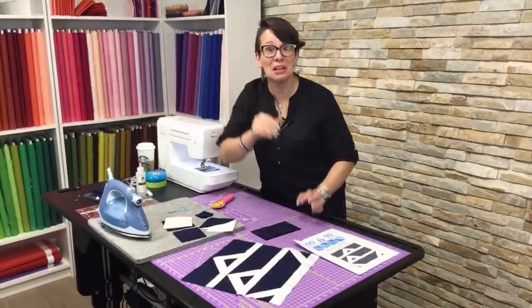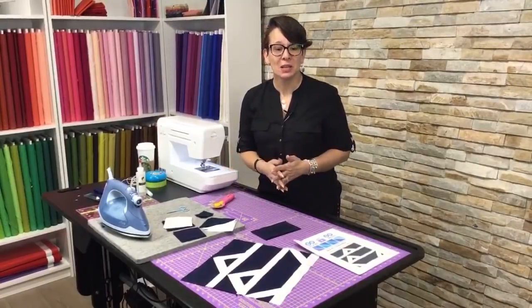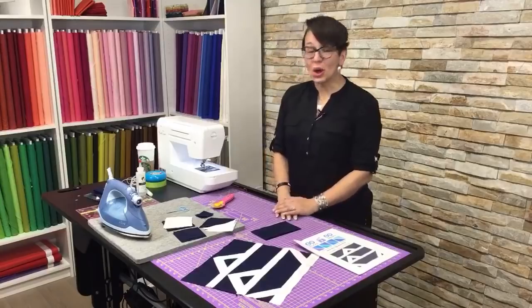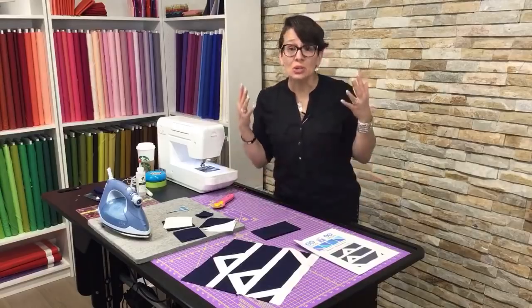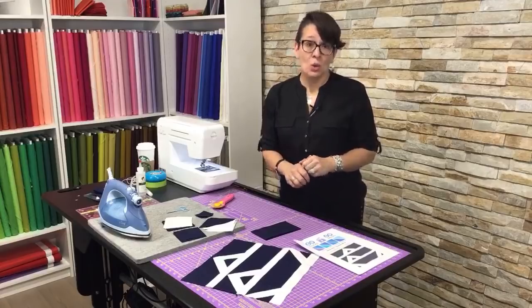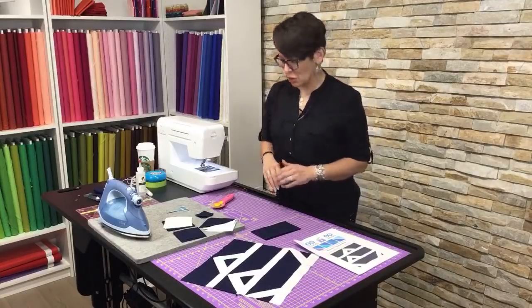We are streaming live on YouTube today because Facebook is misbehaving itself. Hopefully all of you Facebook viewers will find your way over here. We are just still going to stream live and we'll post this video onto the Facebook page later on, once Facebook has gotten its act together.